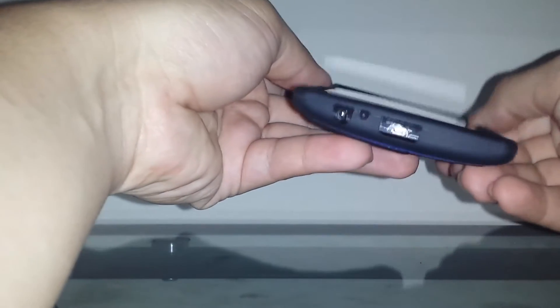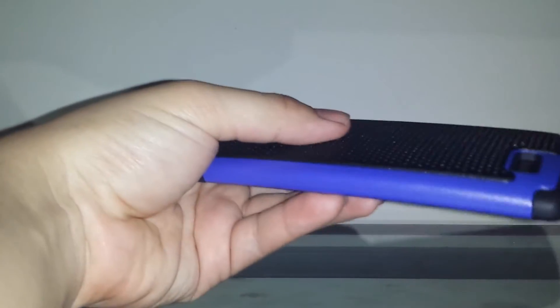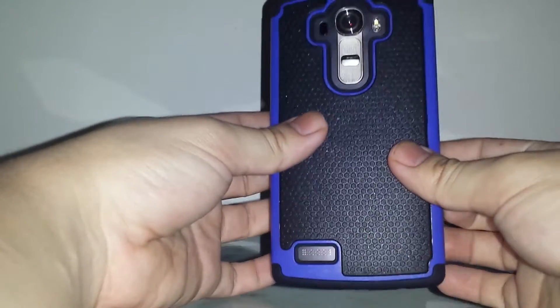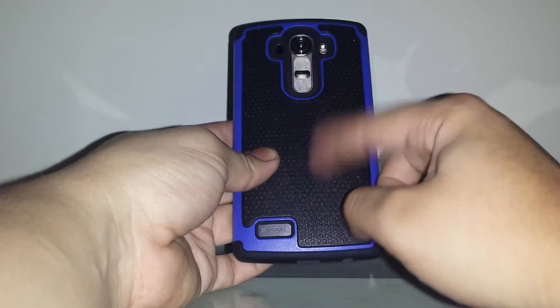Right off the bat, this does not fit with the leather back. I tried to fit it many times with my other device and it just wasn't fitting — the sides wouldn't lock all the way, the top and corners wouldn't click. It'll only work with the plastic back.